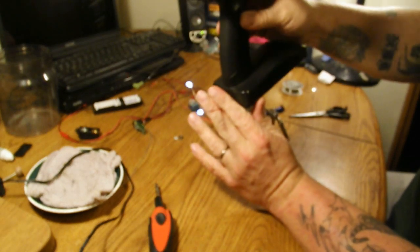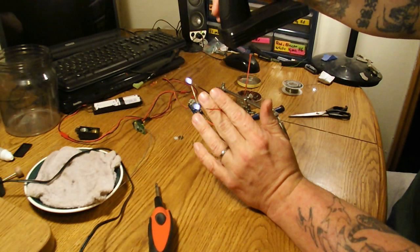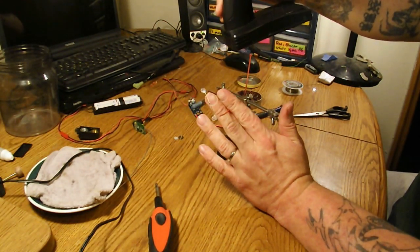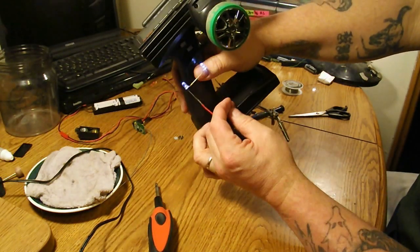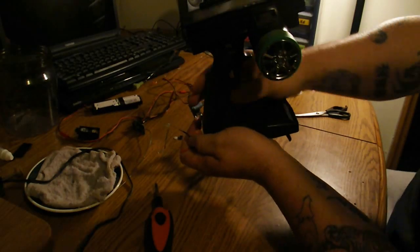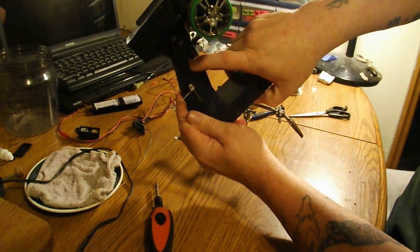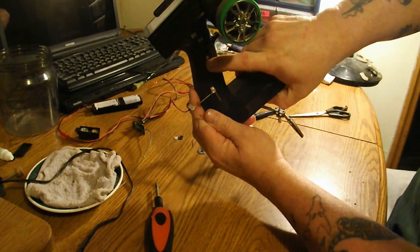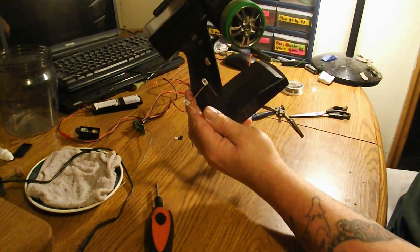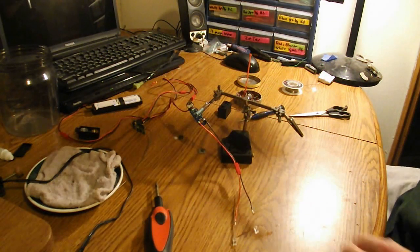Remote operated LEDs with nothing but an old servo board — and if I wasn't making a video this might have taken me 10 minutes if that. You can see them right there. Let me turn off the light. You can see them right here switching on and off, and all I am pushing is the channel 3 button on my controller. So it does work, and that is how to make controller operated LEDs for little or no money at all.